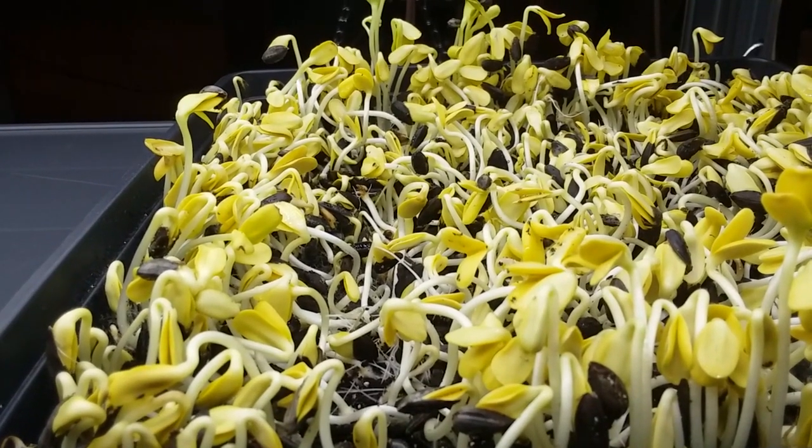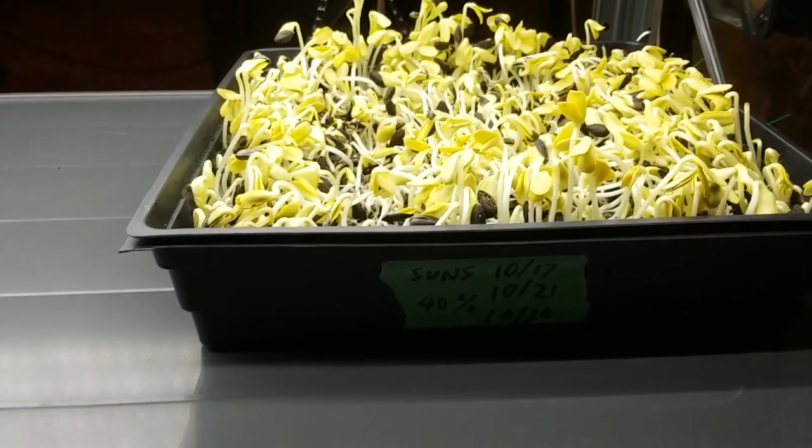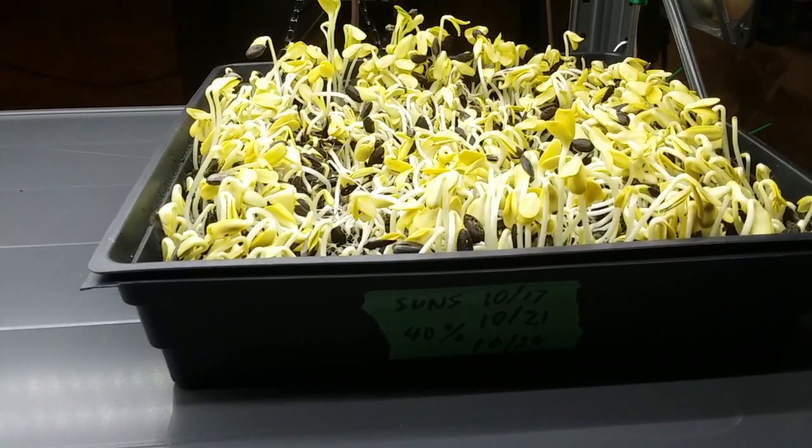I'm going to continue and seed another tray, and I'm going to try it probably at 20% duty cycle, and we'll see if that works as well.